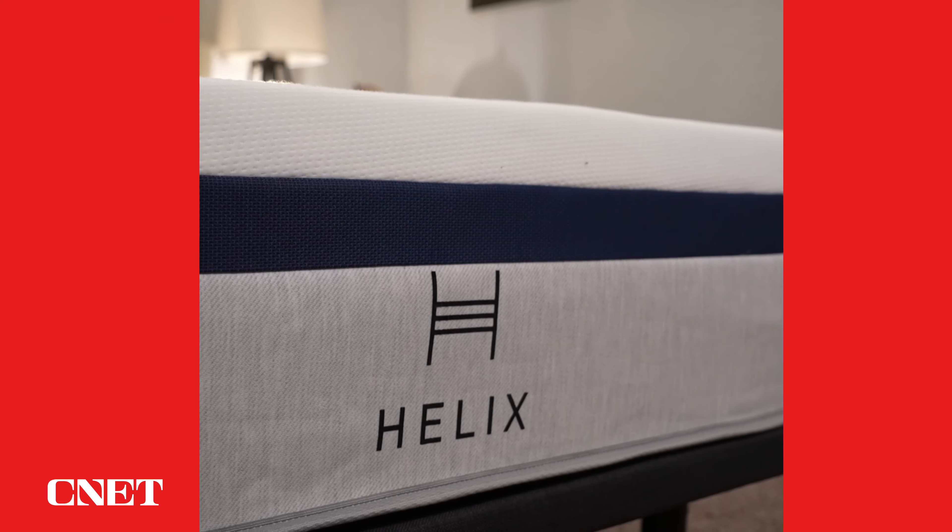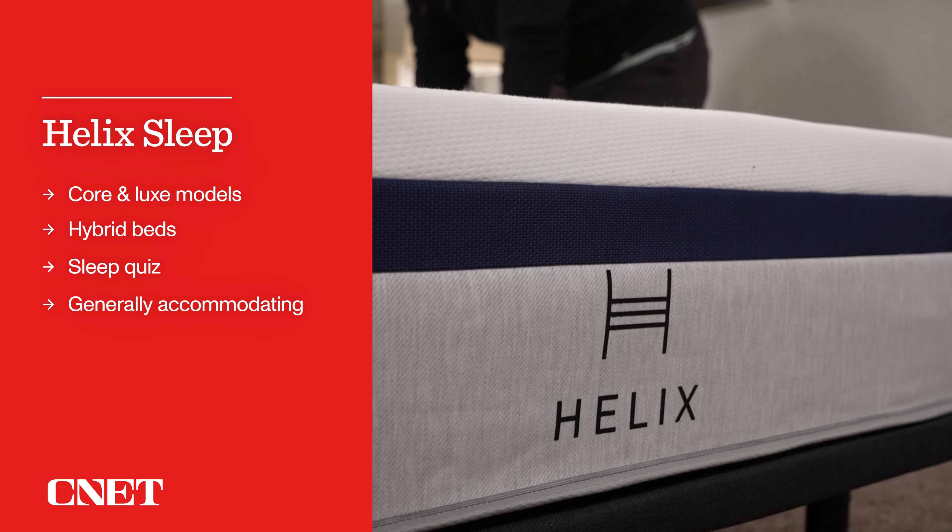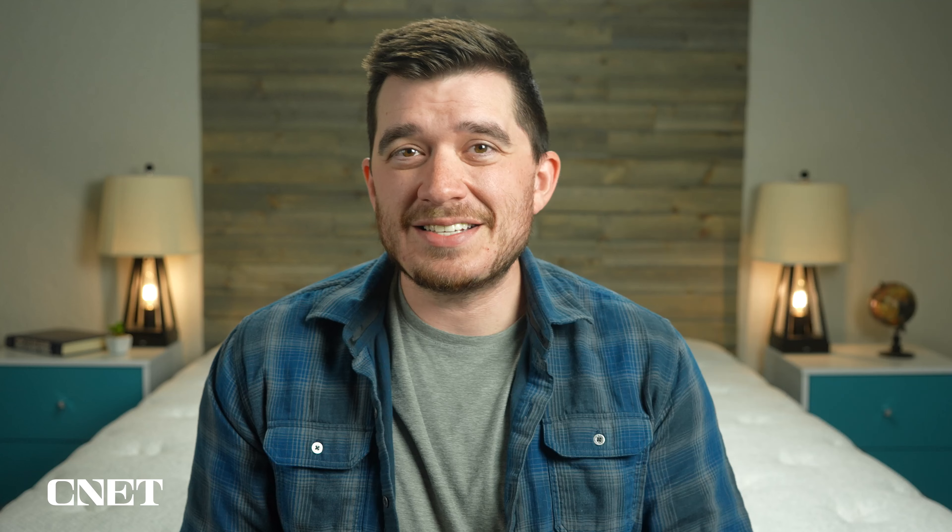Who should think about getting a mattress from Helix? Pretty much everybody. If you're specifically looking for a classic, dense, sink-in memory foam feel like a Tempur-Pedic, you might want to steer clear — though the Moonlight does offer a decent amount of memory foam feel. For everyone else, there's a ton to like about Helix. The sleep quiz provides a nice guided shopping experience, and you'll likely find one of the six models that works really well for you.